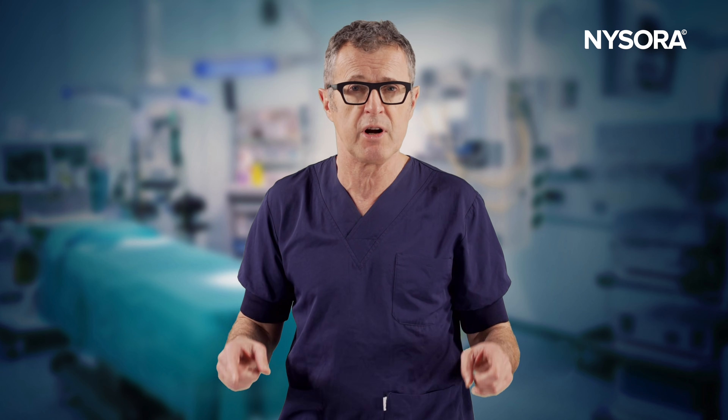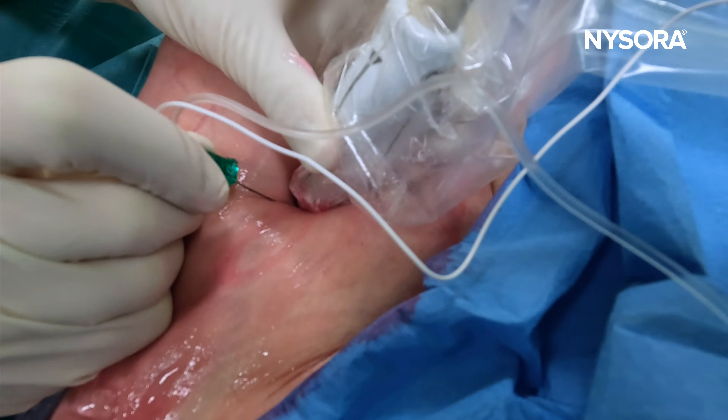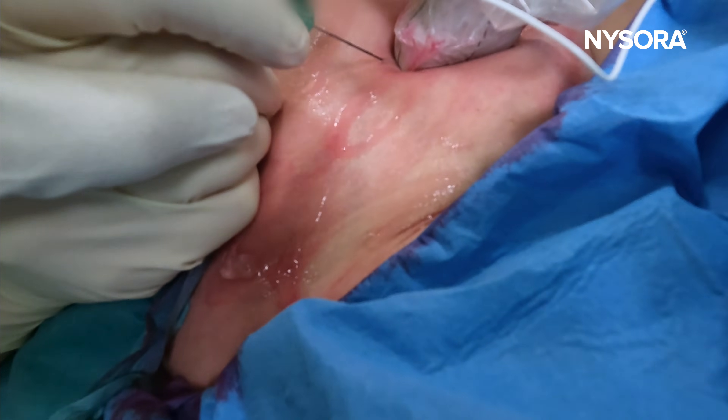In this video you're going to see how treacherous this block can be because of the presence of the femoral vein very close to the location where we need to inject the local anesthetic — in the triangle, to block what is left from the femoral nerve. Let's see the video.